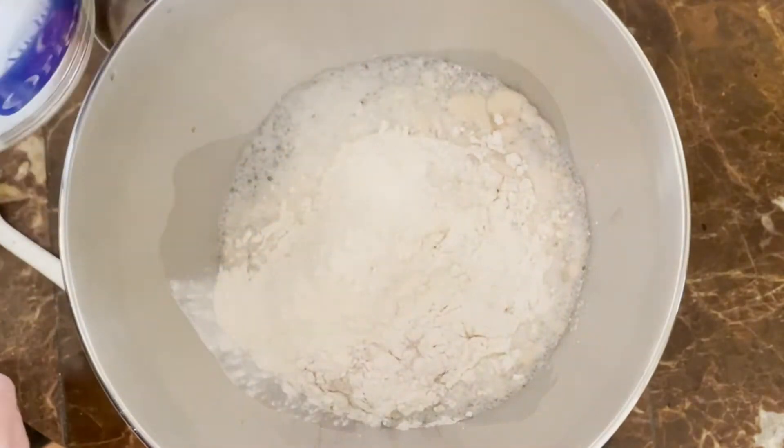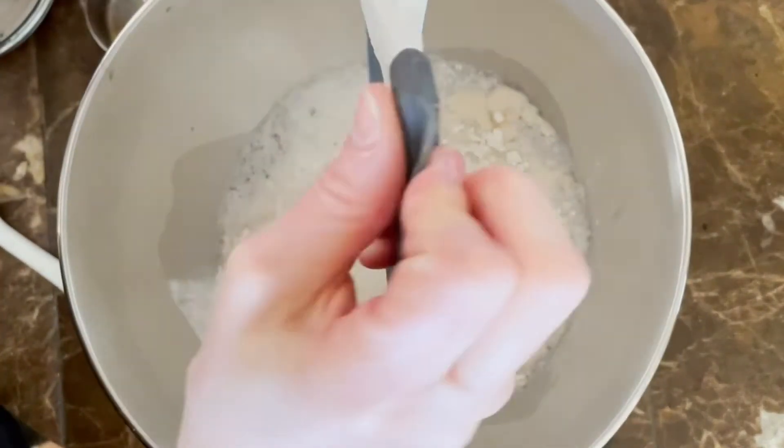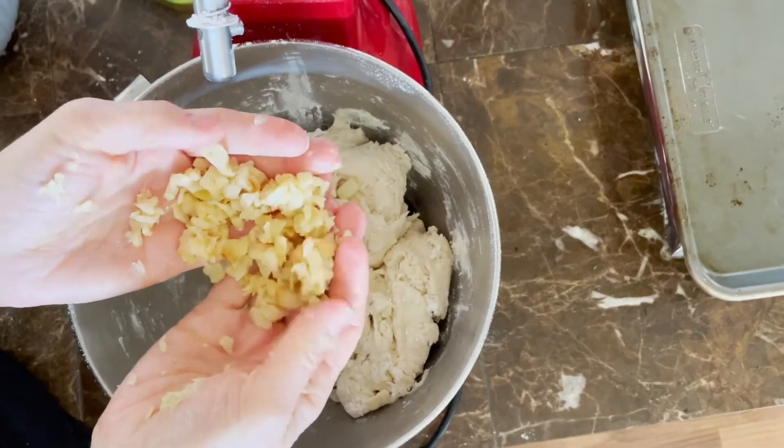Then add three and a half cups of flour. I recommend adding a little bit of flour at a time and mixing in between. If you notice that your dough is still sticking to the bowl after you've added the three and a half cups, you can add up to about a quarter cup more of flour if needed.